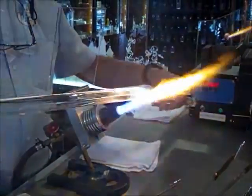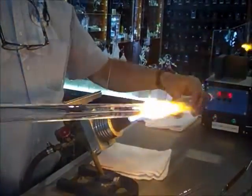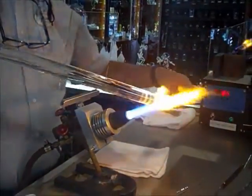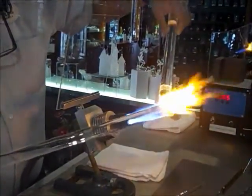Now the big question is, borosilicate glass — what is the actual heat in the flame? Between 4,000 and 5,000 degrees. Would that be Fahrenheit or centigrade? And it is running like putty.